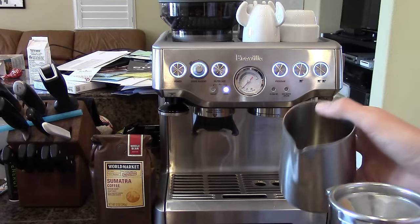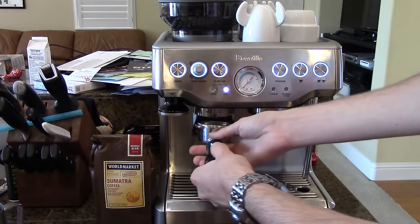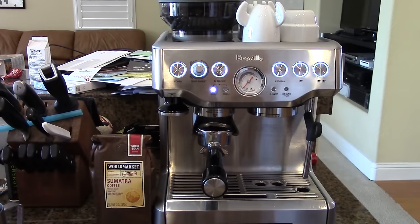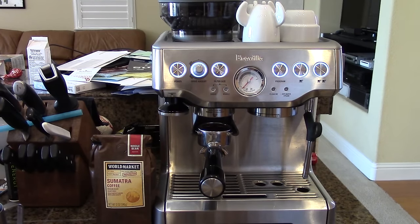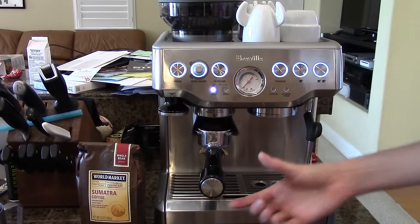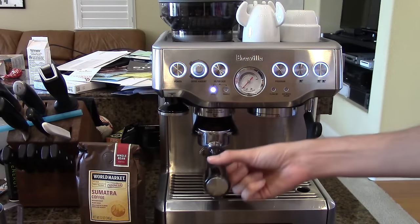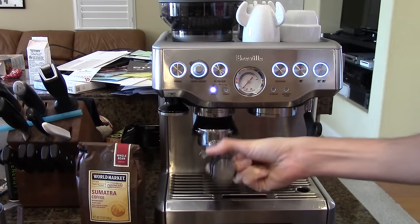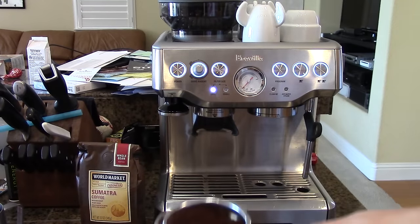Since I'm just going to be making straight coffee today, there's no milk in our pitcher, so I'm just going to put that off to the side. I'll place the portafilter in here, set the filter size to single, and give it a bump. Our Sumatra coffee was just ground, and I'm going to compact that now. The easiest way to do that on this machine is just to take the handle of the portafilter, shake it up and down, jiggle it, and it comes out just like that — nice and beautiful.